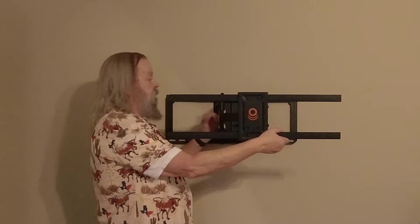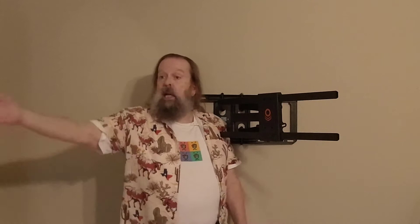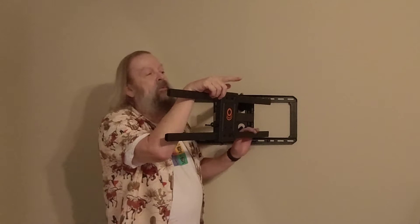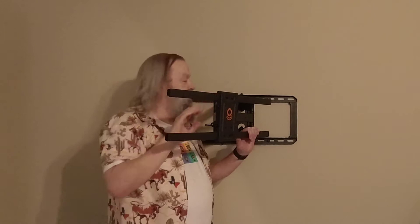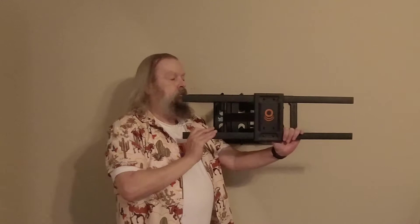This thing comes out almost two full feet from the wall — I'm standing completely behind it. Plus you have the swivel. Not that anyone's ever going to be watching from the hall outside my bedroom. If I put it this way, I can look into the master bathroom. I don't need all this articulation in this room — this is really a living room mount, not a bedroom wall mount — but it's a big TV and I wanted to make sure it had a good mount.